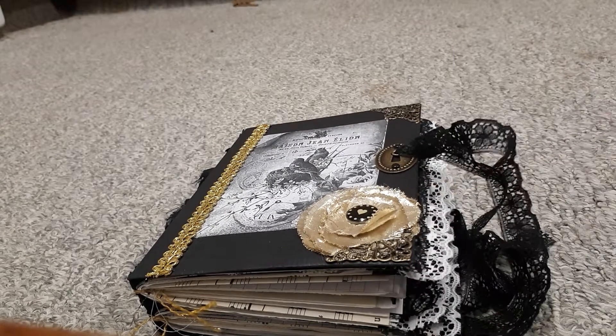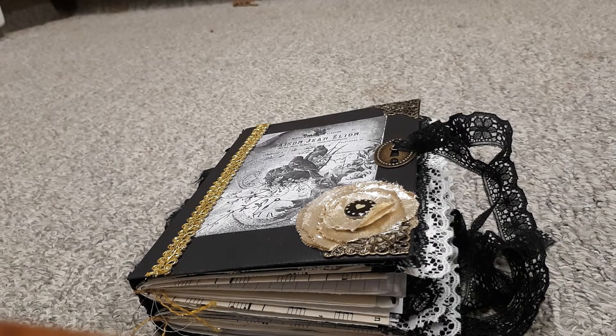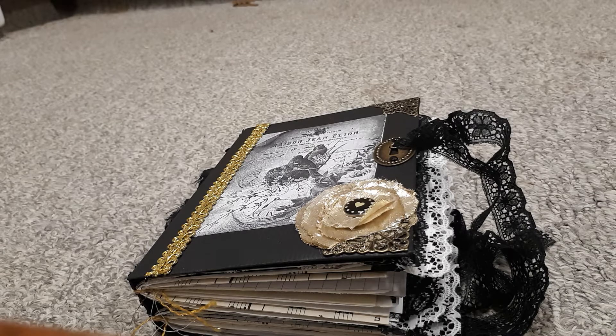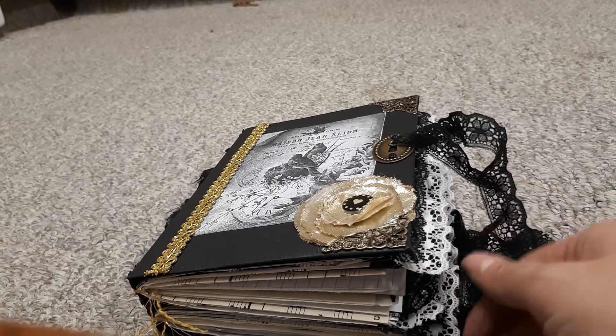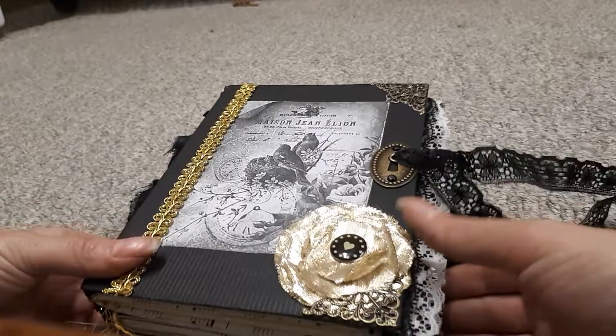Hello YouTube friends, Alicia here with a video of a junk journal. This is a junk journal that I'm making for a little girl — well, not really little, she's 14 — and she's moving to Bolivia on Tuesday. She had seen some of my journals and asked if I would make her one, and of course I did. It was kind of hard because it's like a goodbye gift; I spent a lot of time with her. Anyway, she's moving to Bolivia on Tuesday — that's where she's from, so she's going home. And this is the journal I created.